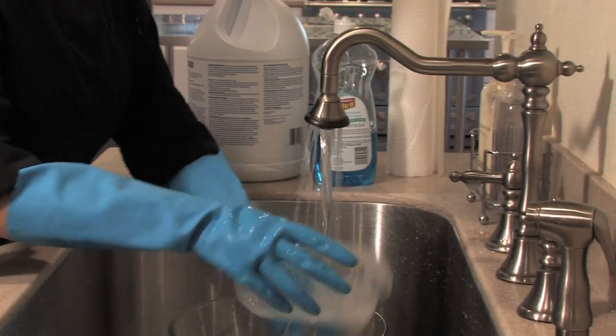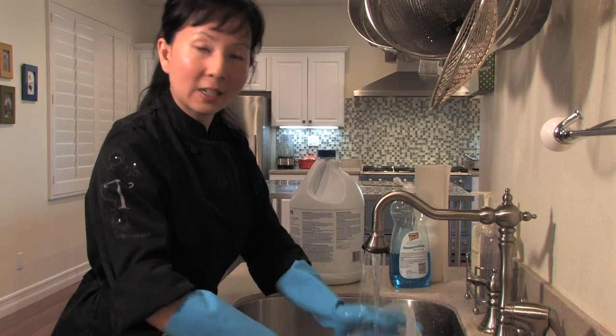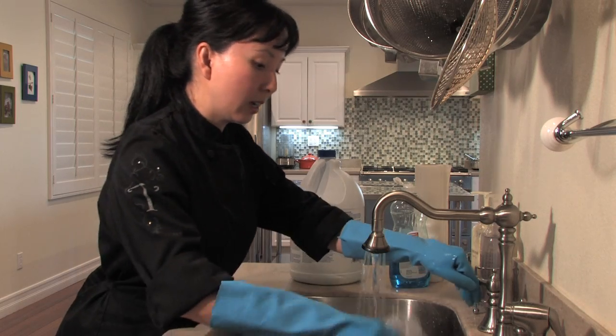Now not only have we rid of all the moldy food, we have actually disinfected, cleaned and made our container brand new again. So don't feel like you ever have to throw out your plastic moldy containers anymore. With these simple cleaning techniques, your container is as good as new.